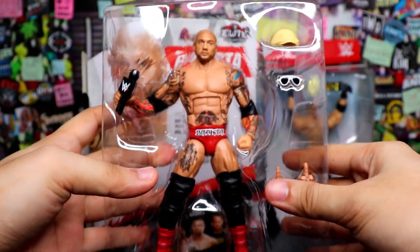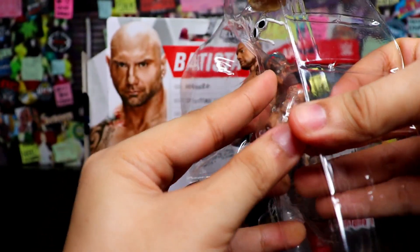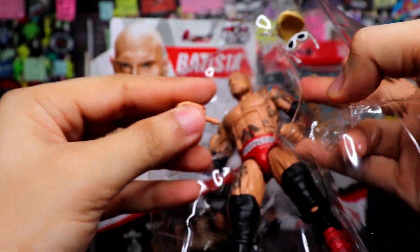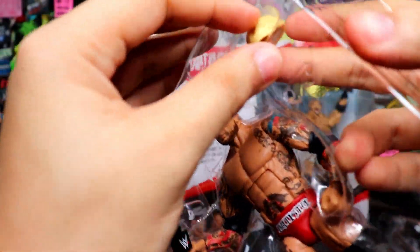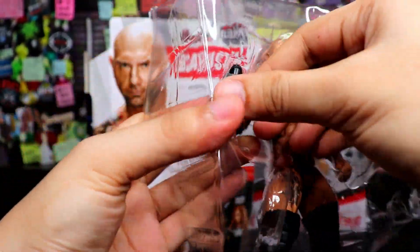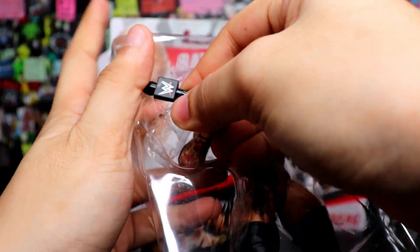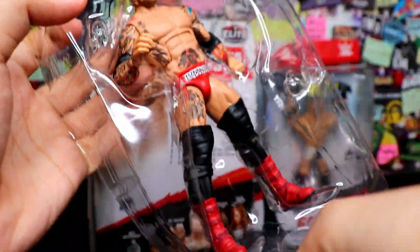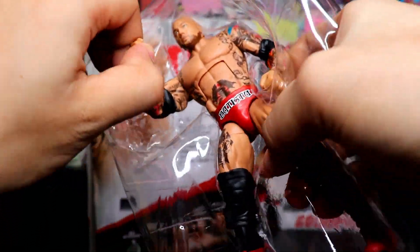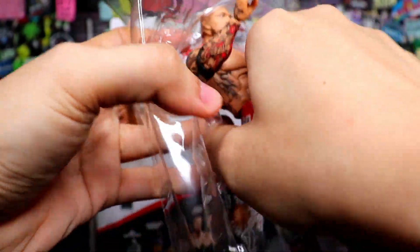Tanggalin na muna natin yung accessories ni Batista. Pakita ko sa inyo yan isa-isa. Lumalaban na naman. Careful lang sa accessories nya. May goma Holmes — nakikita nyo yung goma? Andito pa rin yung goma. Pag magtatanggal kayo ng accessories, careful lang ah, kasi pumipitik yan — pumipitik palayo sa atin yan Holmes.